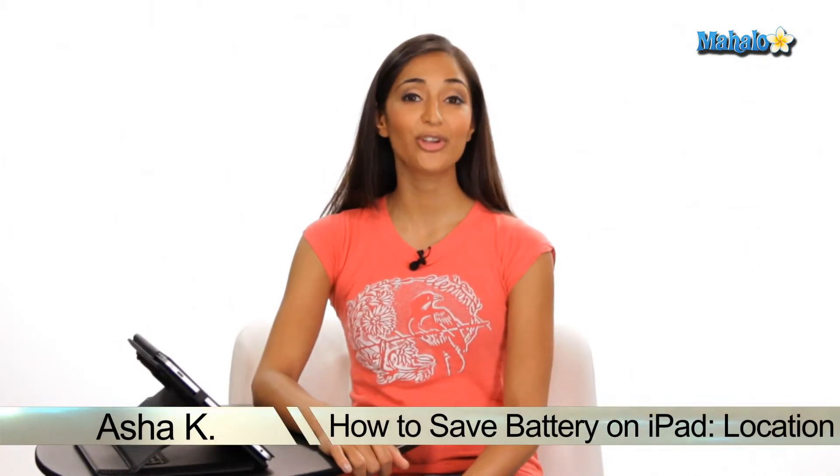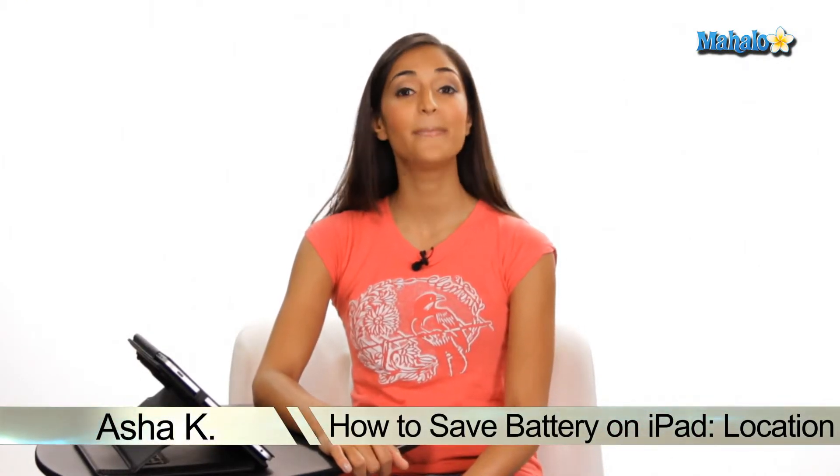Hey everyone, I'm Asha Kay, your tech guru. Today I'm going to show you how to save battery on your iPad by disabling location services. Now if you find your battery being drained quite a lot, you might want to disable location services if you're not using it, for instance, in the Maps application.